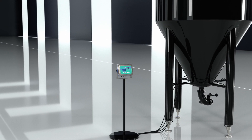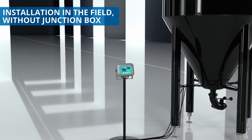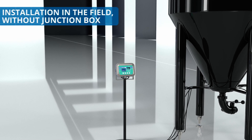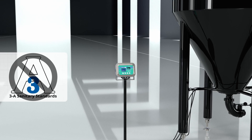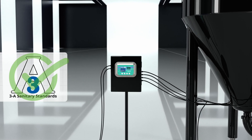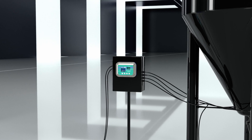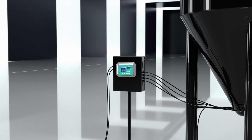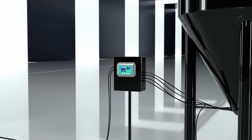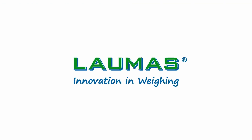The main advantage of this type of transmitter is that it can be installed in the field near the weighing system, avoiding having to use a junction box. Installation can be performed on a bracket and fixed to any structure. To be hygienic and 3A certified, however, the transmitter must be fitted to a power panel.